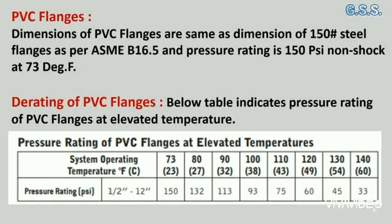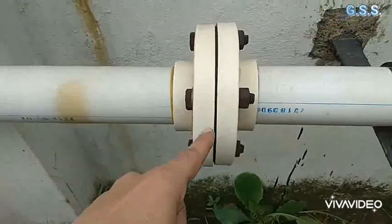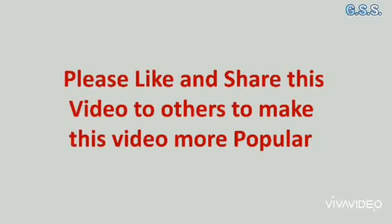At 73°F (23°C), the pressure-retaining capability of a PVC flange is 150 psi. But at 120°F (49°C), the pressure-retaining capability of a PVC flange drops to 60 psi. This is a 150 pound female threaded PVC flange joint.